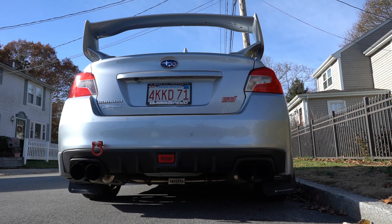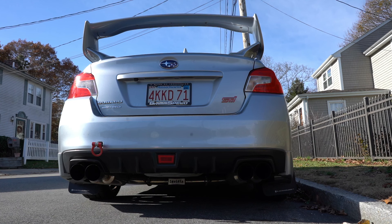Let's get a cold start — I started her up a few hours ago but it's about 40 degrees outside, so we'll get a cold start for you guys. We'll get some revs going and then a few drive-bys.